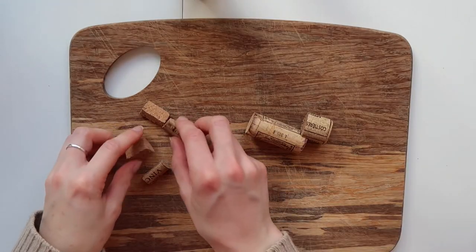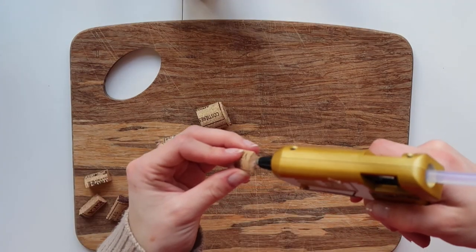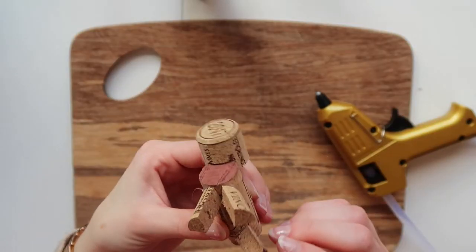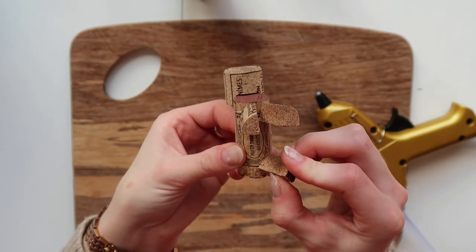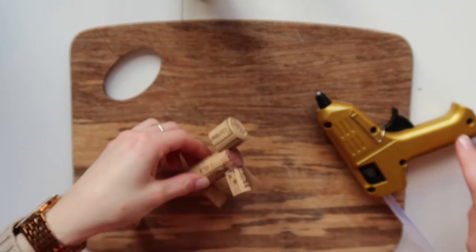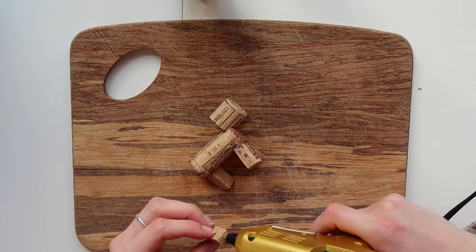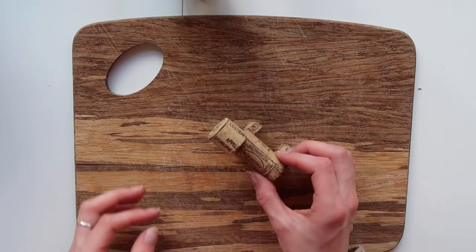Bring back your four little legs and repeat the same process, gluing each leg onto your reindeer body at the front and the back. I think the tidiest way to do this is to have the rounded part of the cork facing outward and the cut parts facing in — it seems to look slightly more like an authentic leg shape. And it is ready to move on to our next step.